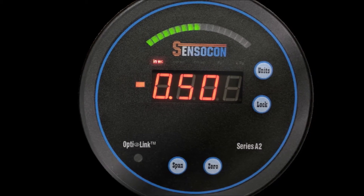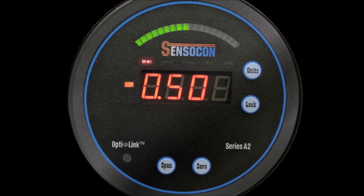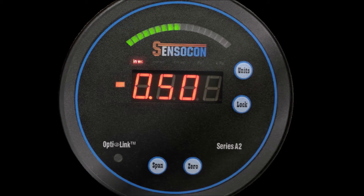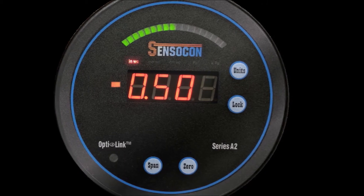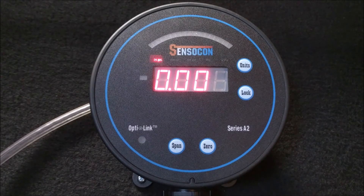All of the ranges of our Series A products are bidirectional and will work in both positive and negative direction. The process arch of the standard product lights up from left to right as it leaves zero and approaches either the positive or negative full scale range. The negative sign lets you know if the pressure is positive or negative. The customer wanted to be able to take a quick look at the process arch of the gauge and know immediately if the room is positive or negative.